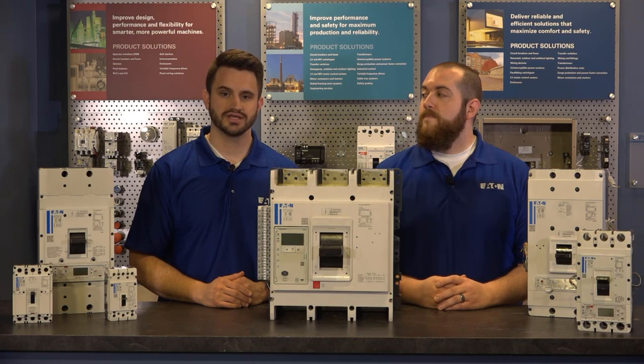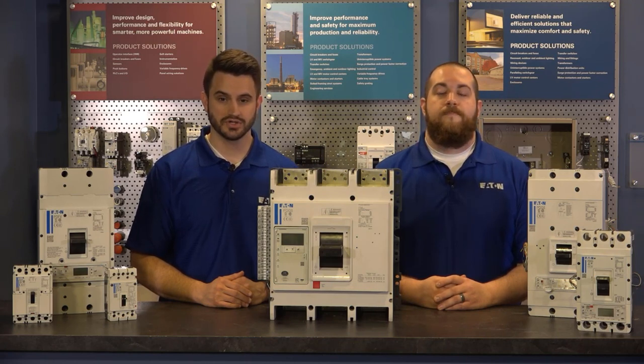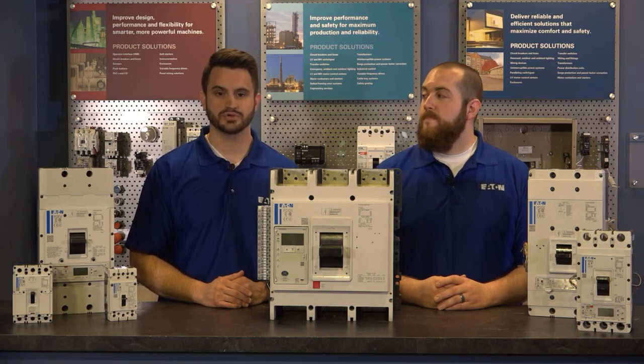Configured with electronic PXR trip units, the PD-6 features breaker health monitoring, integral metering, and a field interchangeable trip unit, as well as options for ground fault protection, ARMS, and multiple communication options.